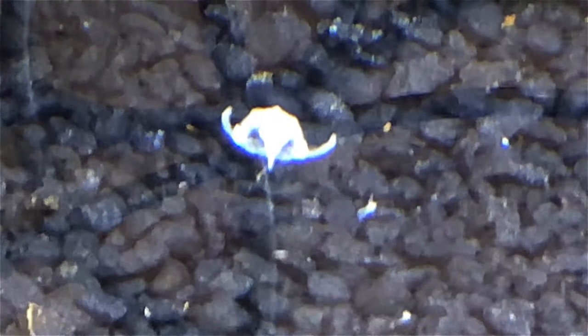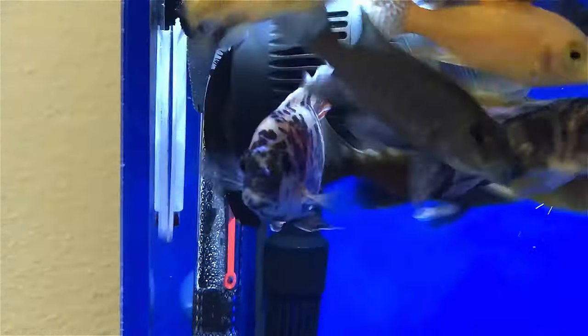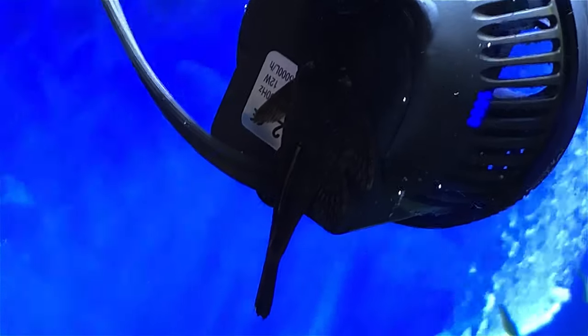Not quite sure what killed him. You can see the bristlenose here hanging from the back of the fan. He's the same color — kind of camouflage — but you can see his tail hanging down. I thought that was kind of a cool shot.